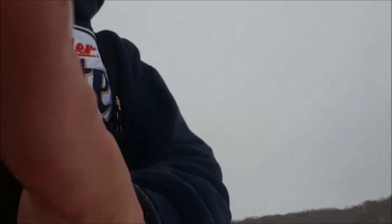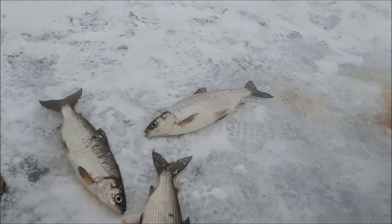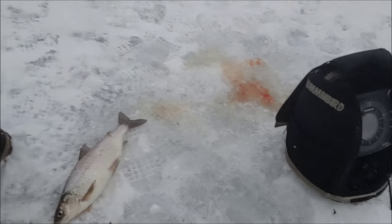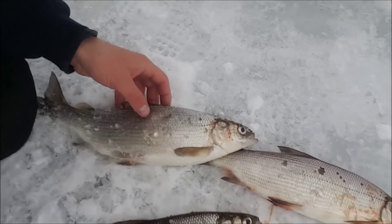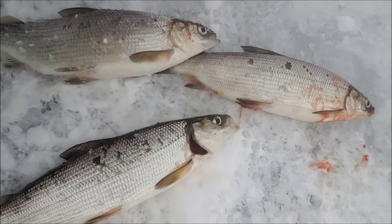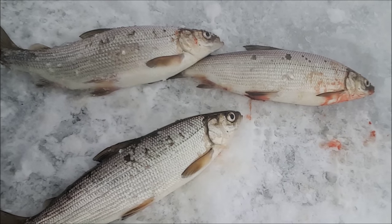Here are a few of the ones we caught by this hole. If I can point my camera at them — there you go. These are tulipies. Excellent smoked — they cost a million dollars if you want to buy them, but they don't cost that much if you do it yourself.